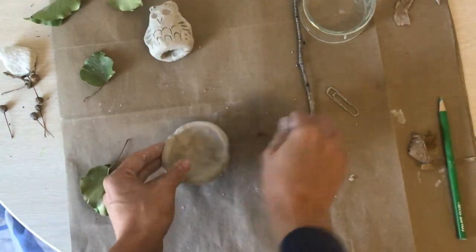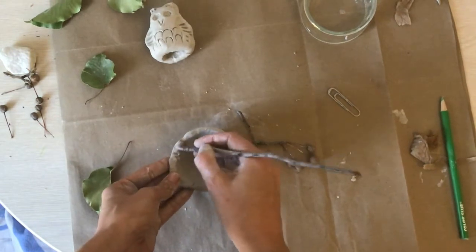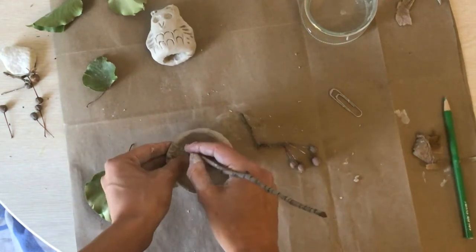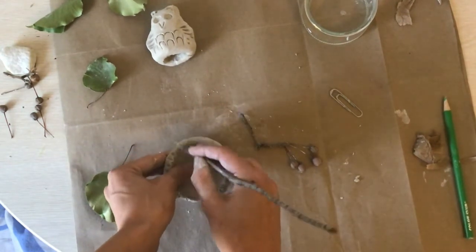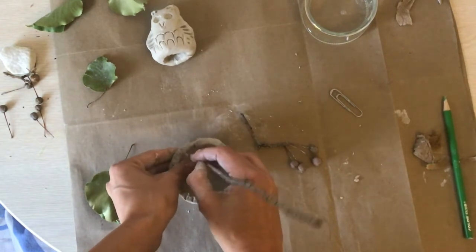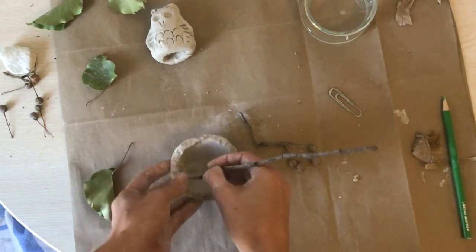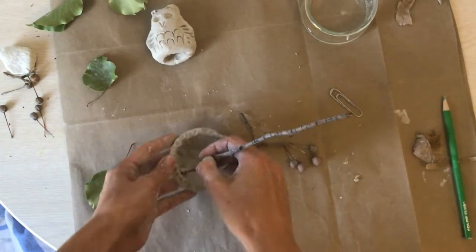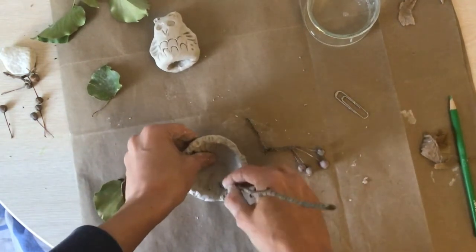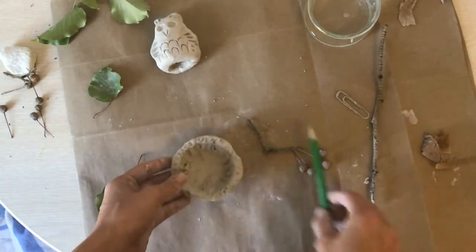Don't forget the inside! Think about what nests are made out of — they're usually made out of sticks, dried grass, feathers. They have lots and lots of texture. I'm using tools to draw into my clay; you could also use a pencil.